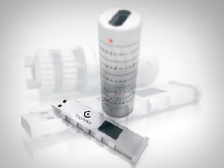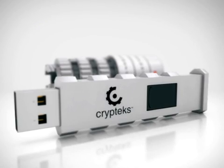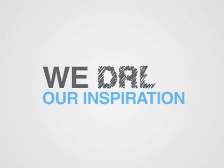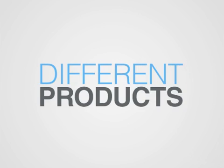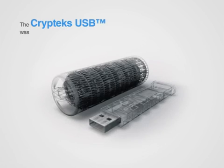The Cryptex USB is one of the first physically lockable and fully encrypted USB storage devices in the world. We drew our inspiration for this project from different products we've admired over the years and wanted to create a product taking a fresh, unbiased approach by designing it from the ground up.